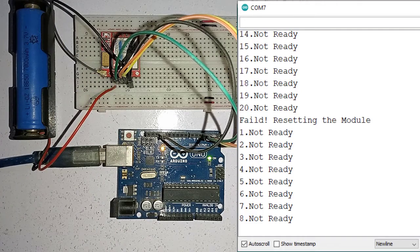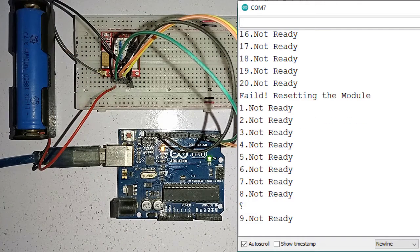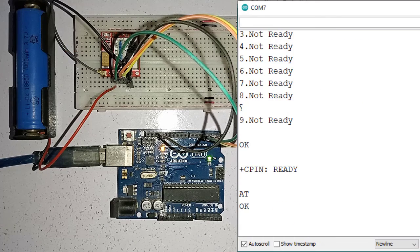Now let's connect power to the SIM800L. Look at the Serial Monitor — you can see the program is now getting an OK response from the SIM800L, which means the code is working fine.